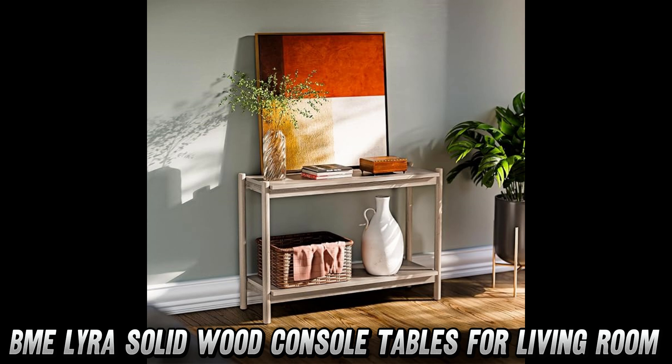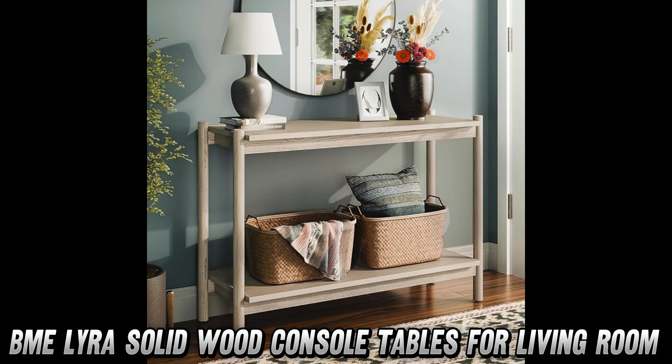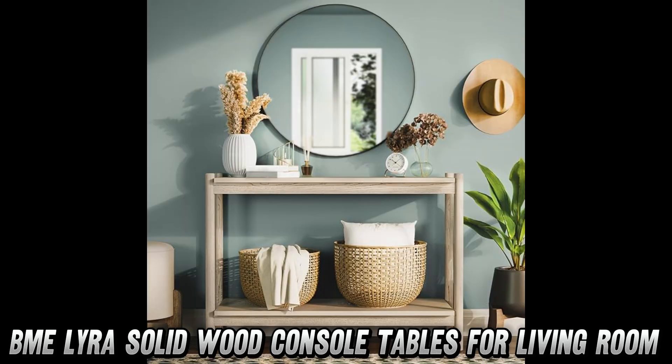So, is it just for show? Nope. It's perfect for your living room, entryway, or anywhere you need a touch of elegance. But what about space? With 15.75 inches in depth and over 43 inches in width, there's plenty of room for your plants, candles, or even that stack of magazines you've been meaning to read.